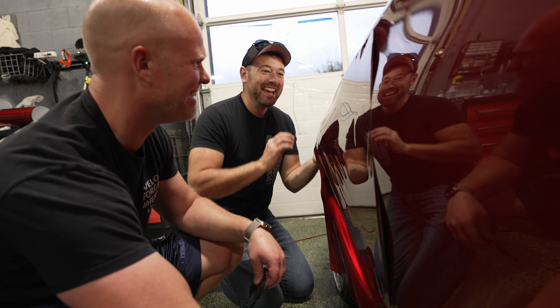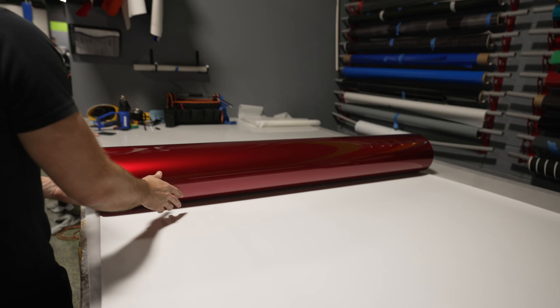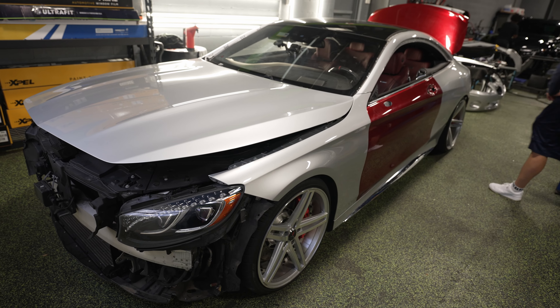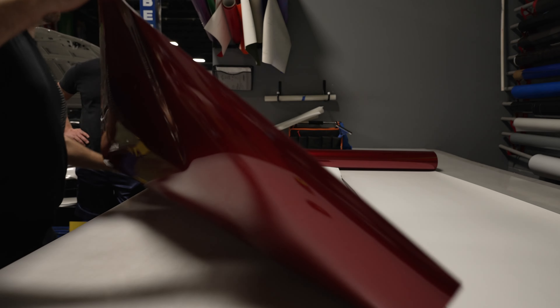This is so hard to explain to somebody. He gives me like a tough panel to do first. Today is an exciting day. We've got AutoVlog here, and he's actually going to attempt to wrap a part of his own car. This is kind of a difficult film to work with. It's going to be exciting to see what he can do. I think this is his first time ever touching vinyl.